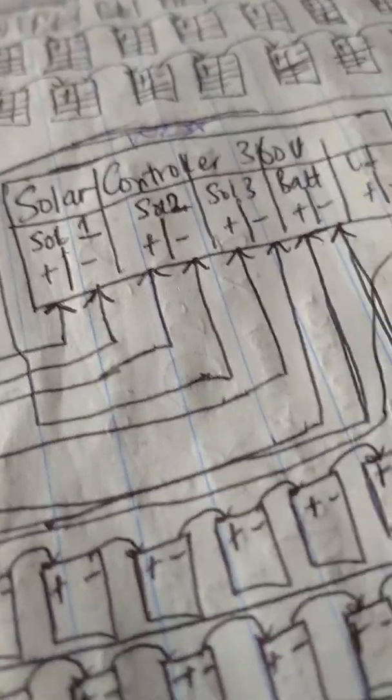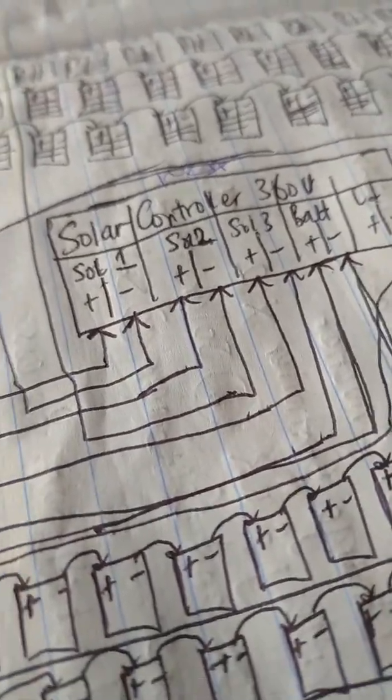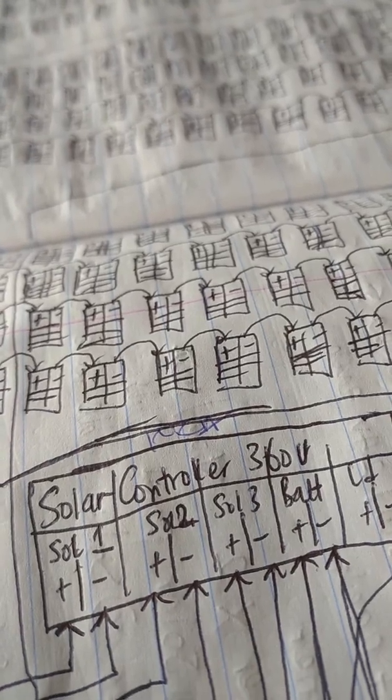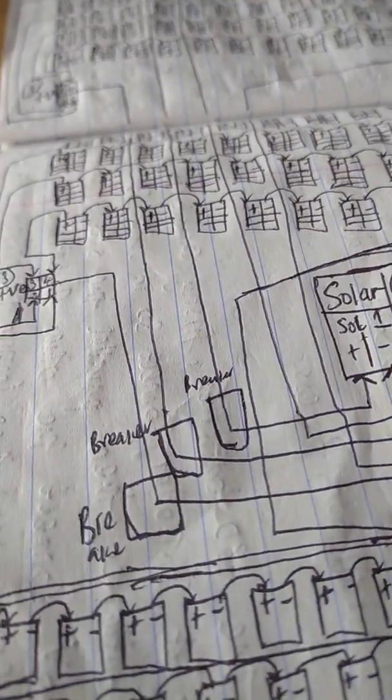By international standard law — DOD, that is Depth of Discharge — you need to use only 50%. So when you use 90 batteries, 1,200 watts multiplied by 90 gives you 108,000 watt-hours — 108 kilowatts. And actually it comes to 180 kilowatts. So 180 kilowatts is a perfect power bank for the 100 KVA.